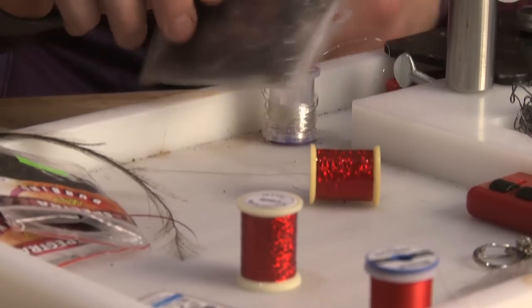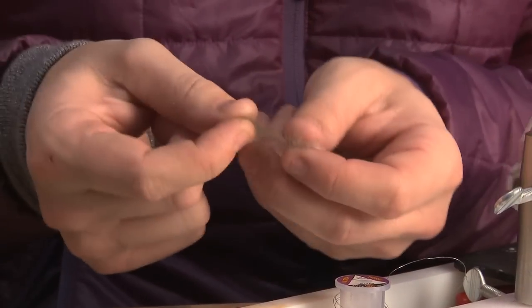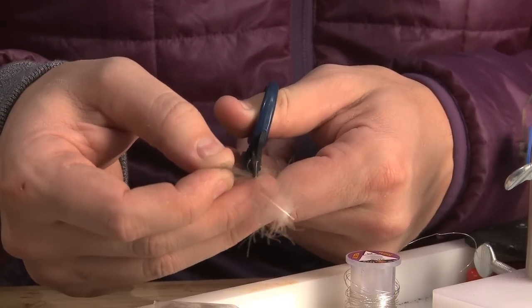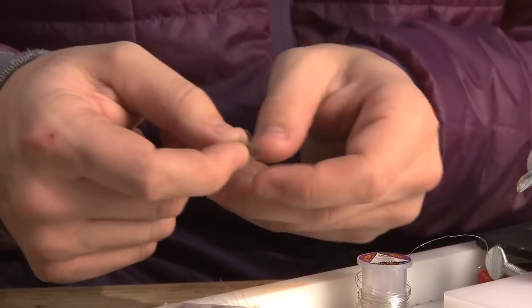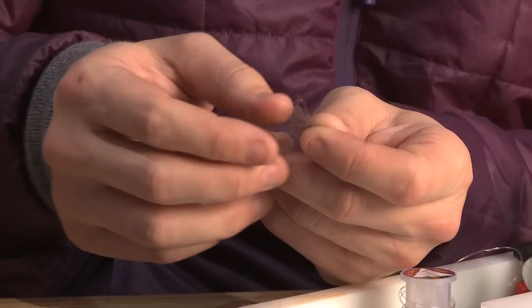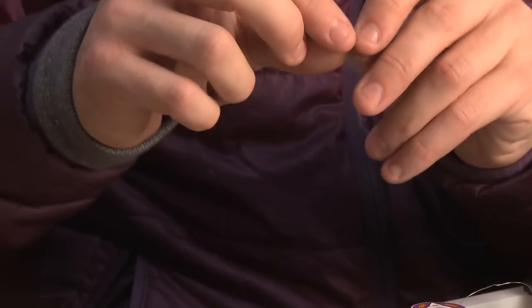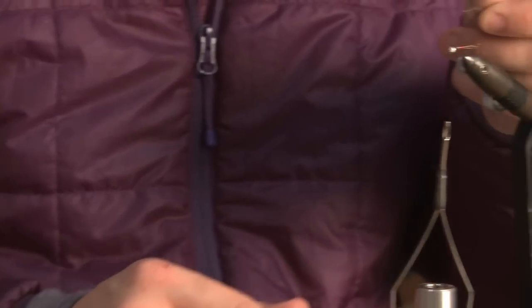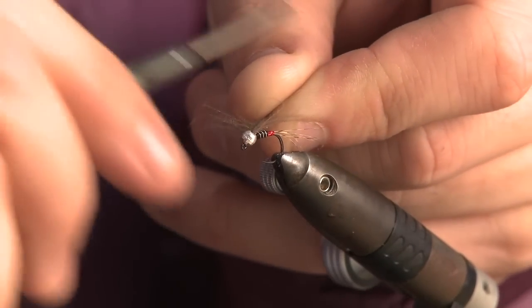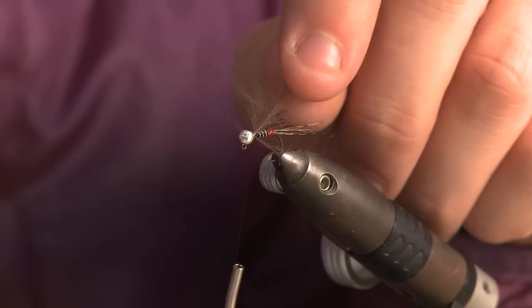Now for some CDC. On a personal level I don't use a lot of CDC feather, so I'm only going to use a small amount — I don't want to bulk the fly in CDC. When it hits the water it will get little air bubbles trapped in it and slow the sink rate, so using the minimal amount will create plenty of movement without slowing down the speed of the fly as it's sinking. Using the slotted bead again I can trap it in there and give it about five or six turns to secure it.